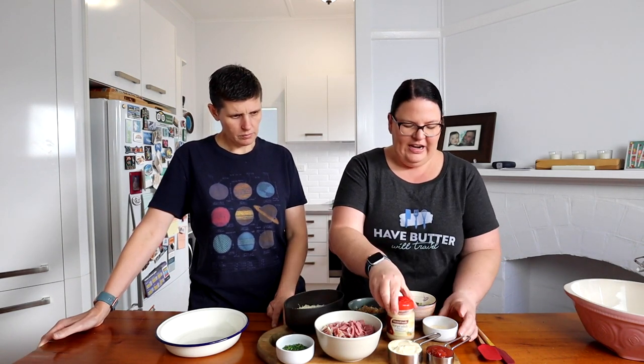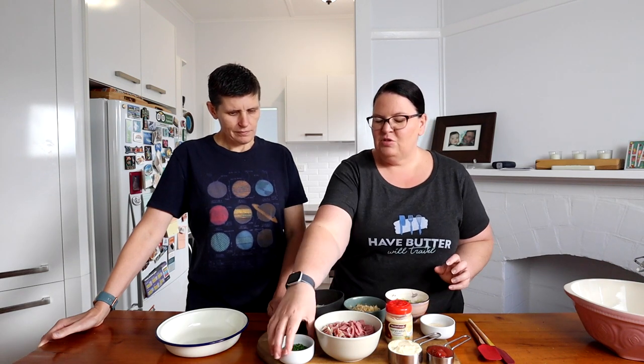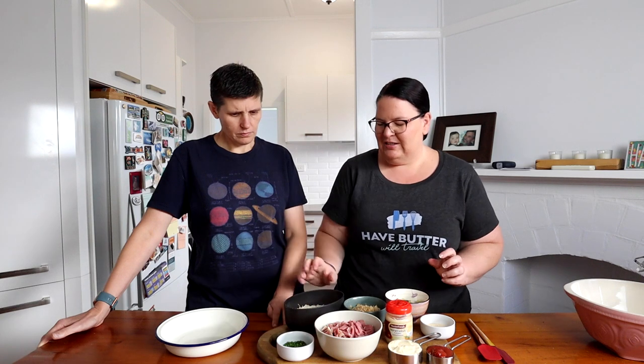We also have some mayo and tomato sauce because it normally has that kind of pink thousand island-type dressing on it. We have some horseradish, onion powder, and pepper. Then we've got some pickles and sauerkraut that we've diced up a bit, some chives for freshness, and then grated Swiss cheese to go on top when we bake it.